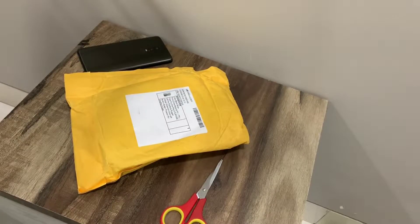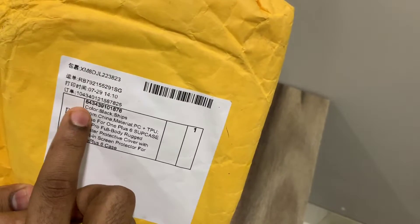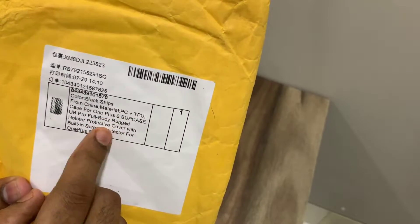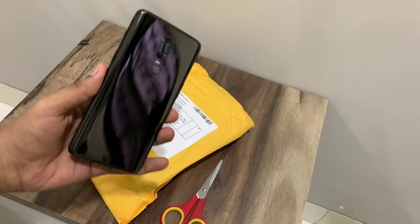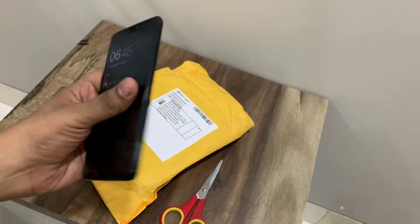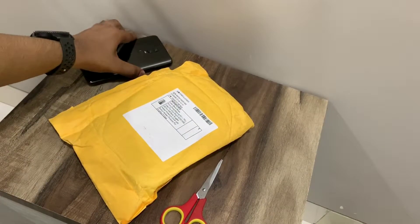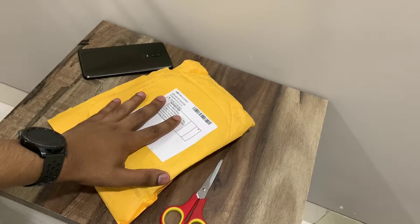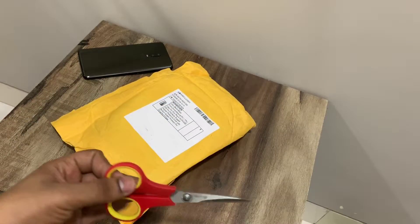What's up guys, this is Aftab and you are watching iGadget Advisor. Today I'll be unboxing the Supcase Unicorn Beetle Pro for the OnePlus 6. This is a very heavy duty case. I had a screen guard installed on the front and back of my OnePlus 6, but I still dropped my phone and cracked the screen, so I had to replace it, which was pretty expensive.